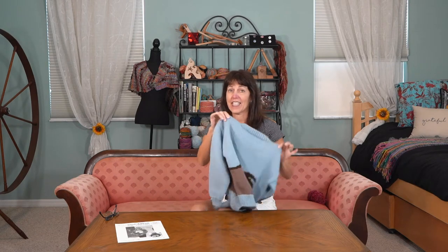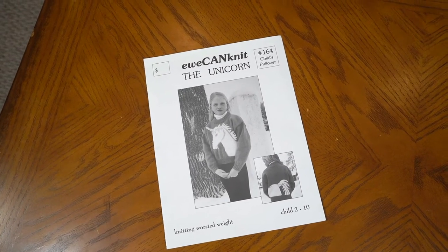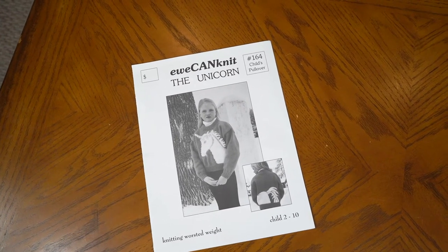The horse continues to the backside. So I'm going to tell you about the pattern first. It's a You Can Knit pattern, and it's the unicorn, but you can knit it as a horse without the horn.